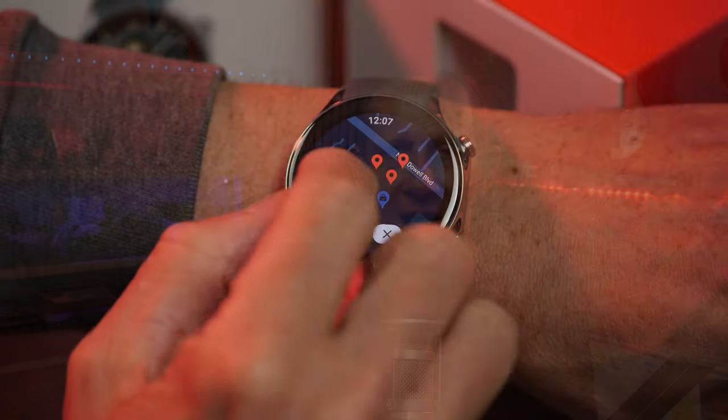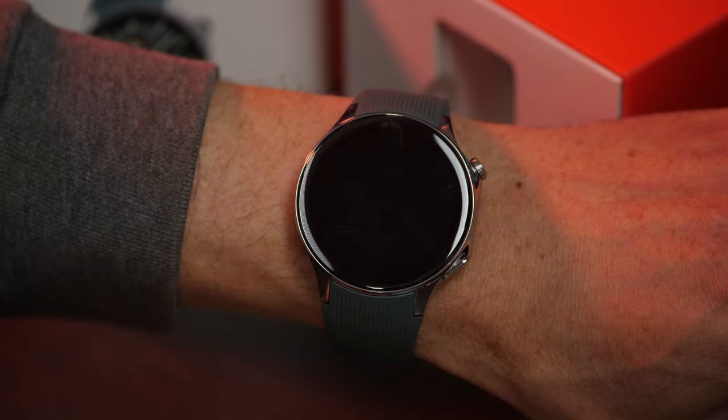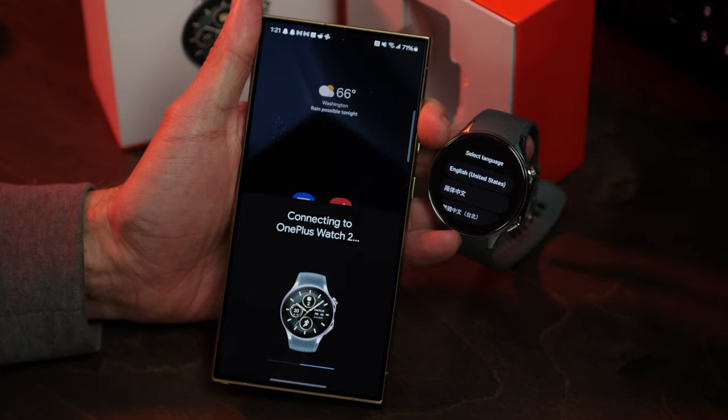Wear OS 4 is based on Android 13. This gives the wearable immediate access and integration with the apps most Android users have come to expect — maps, wallet, calendar, just to name a few — as well as an avalanche of third-party apps from the Play Store. Not to mention, one of my favorite features, Fastpair, is on board with the new watch, which aims to make setup even easier.